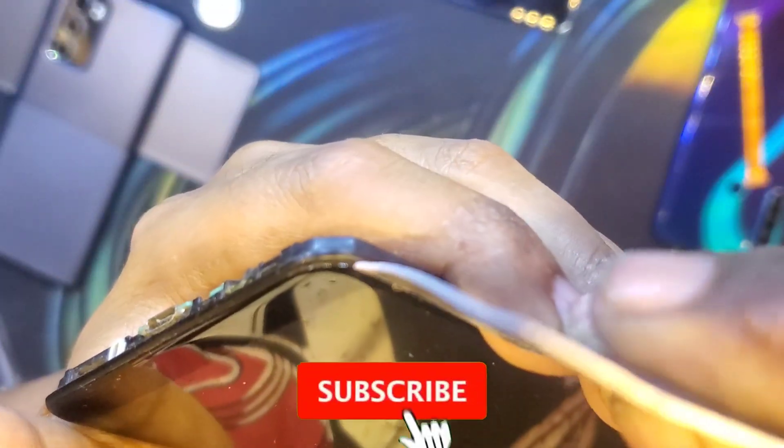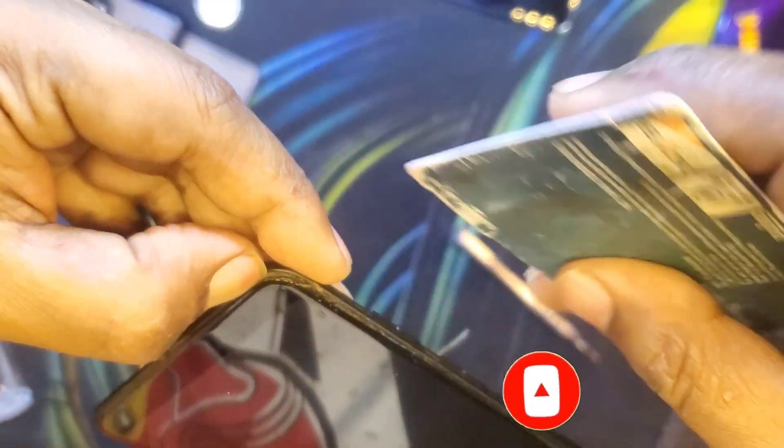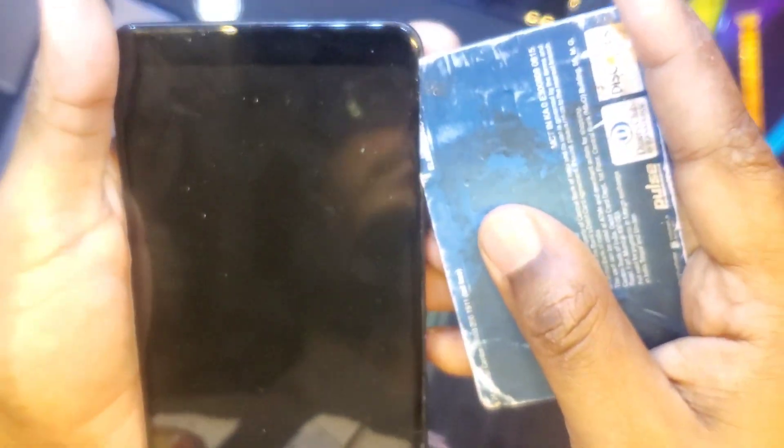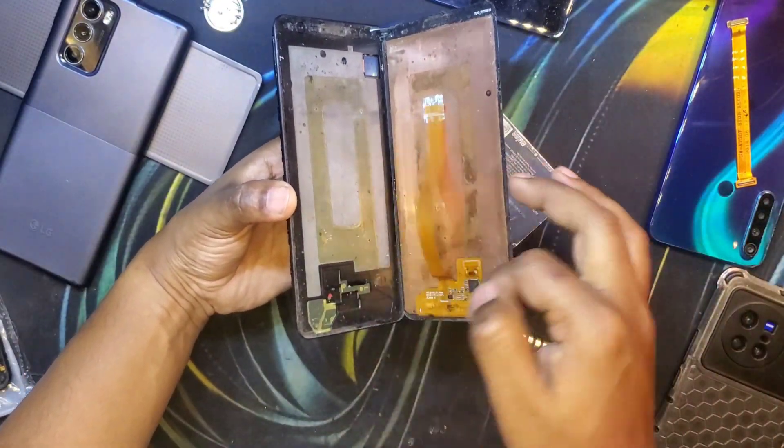To separate the display, there is a small seam here — the display is simply adhered to a back plate, and you can use your nail or pry tool to take it off. Using heat is normally necessary, but as this phone was repaired previously it wasn't necessary in this case and it came off quite easily. I just used my nail to create a gap and pushed a card in. Please remember, these are DIY-friendly videos using minimal tools that most people attempting a repair at home would have.